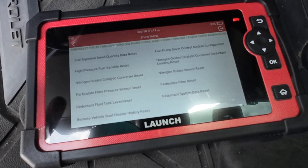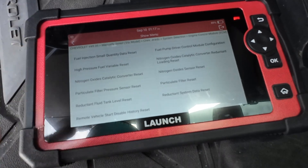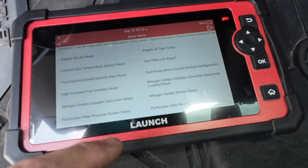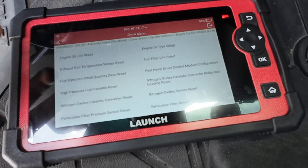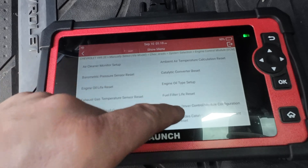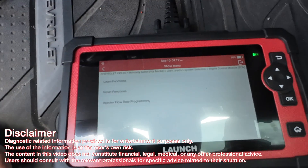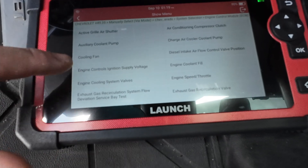We also have the NOx converter - if you're going to replace the particulate filter or anything to do with the DPF system, you're going to need to do a relearn. Reductive fluid tank level reset - you have to do these resets whenever you replace any of these parts. There's the NOx sensor reset - if you replace one, two, or three NOx sensors you're going to need to relearn them. Fuel filter life reset, catalytic converter reset - all very important if you're going to do basic stuff like a fuel injector or NOx sensor.